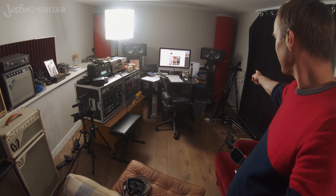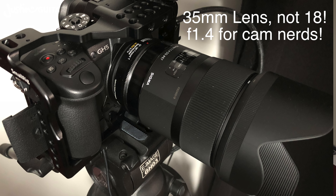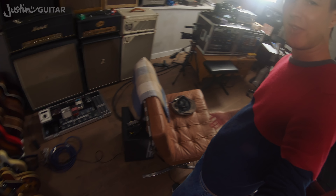I've got my new camera over there, which is a Panasonic GH5 with a Sigma 18mm lens on it. It's a fixed lens, not a zoom lens. And basically I sit down here on my sofa.